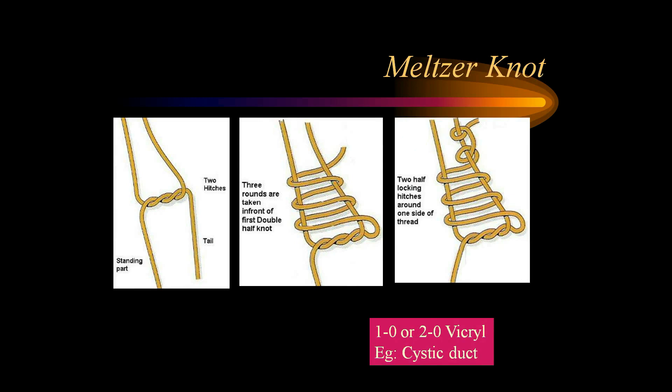Melzer's knot is slightly different: instead of one half-knot, we take two hitches, then three rounds around the loop, and complete it with two half-locking hitches around one side of the thread. This is done using 1-0 or 2-0 Vicryl and is typically used for the cystic duct. The Tayside knot is used with PDS number 1-0 or 2-0, especially to ligate the azygos vein in laparoscopic esophagectomy. Here, you make a half-knot, then make four and a half turns around the long standing part of the thread in the other direction, then complete it by passing the tail through the second and third loop in order to lock the knot.